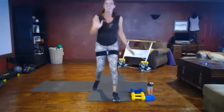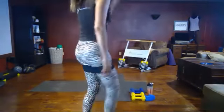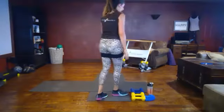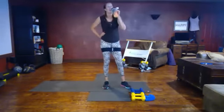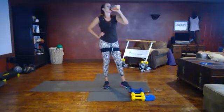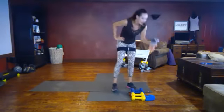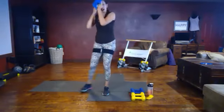Nice job, way to bring the intensity! Get a sip of water. I am breathless — hope you are too!